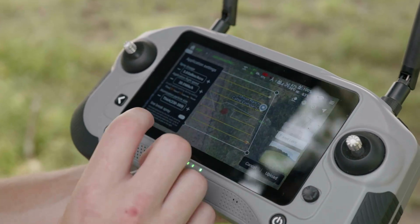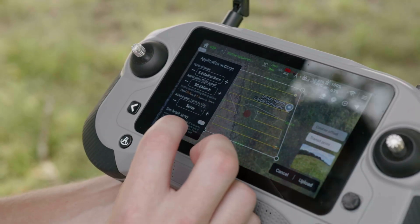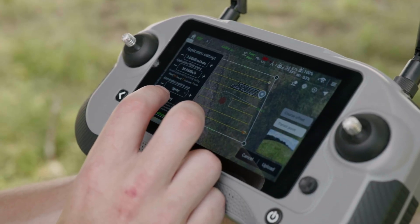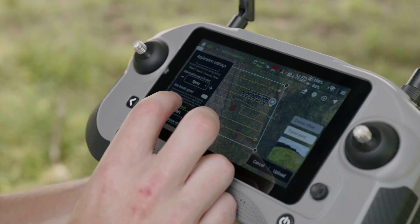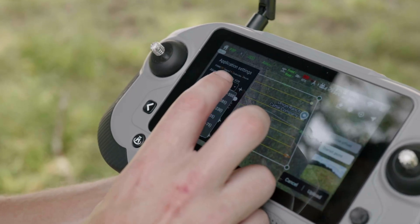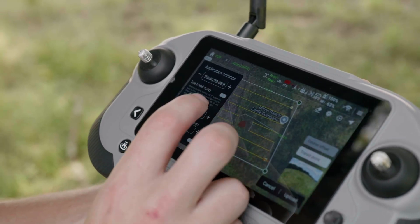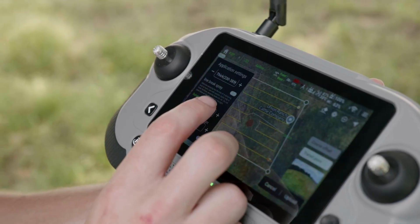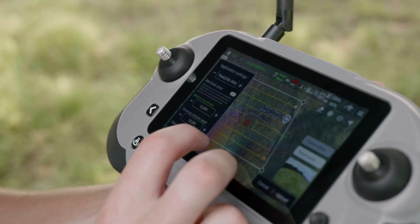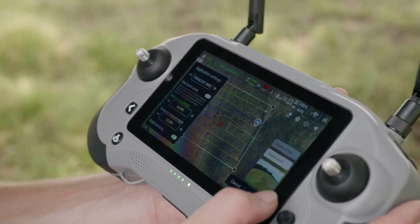We're going to invoke it, and right before we tell it to take off, it's going to ask us for our settings. We've got the spray dosage — we're going to be at three gallons an acre. Application speed is at 30 miles an hour, which is about max speed. We can choose our atomization, ranging from about 50 to 500 microns — we're going to keep that about the same. The relative crop altitude we'll keep at about 12 feet. Once all settings are entered, all we've got to do is upload it, and as soon as we upload it, it'll be ready to take off.